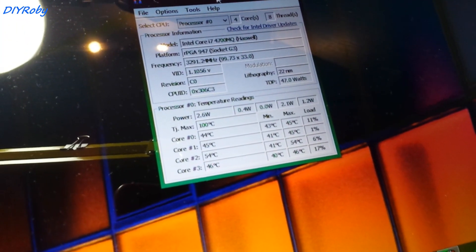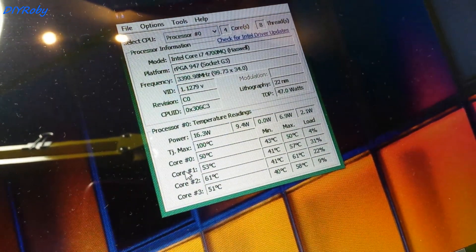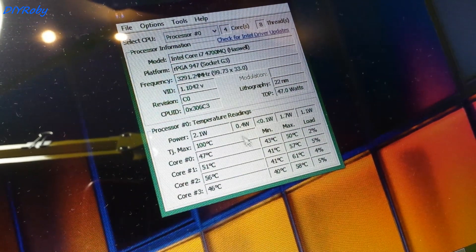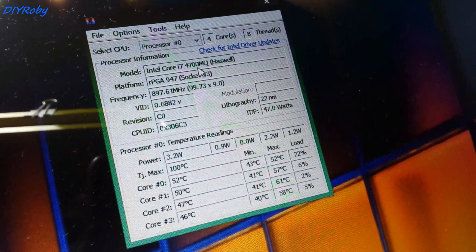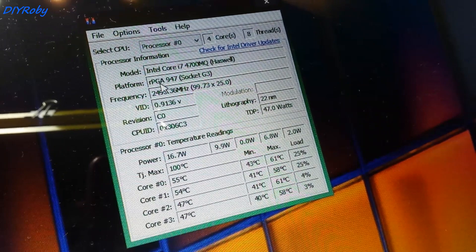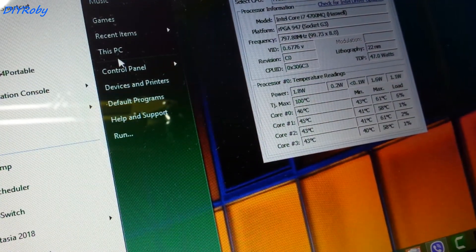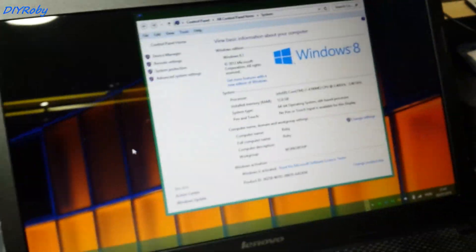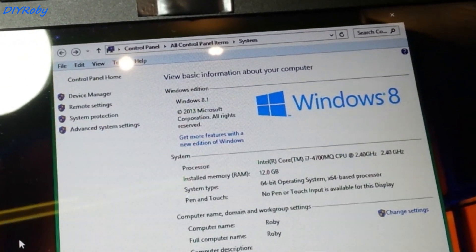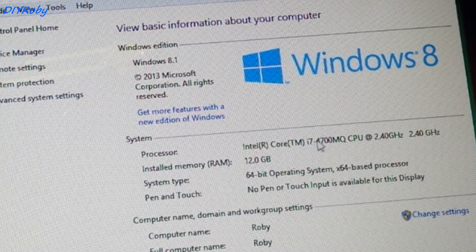I immediately found out that this computer is going to idle at around mid-40s to 50s, which is about 8 to 10 degrees more than the i5 idled. But so far the fan noise has been no different from the i5, which was a welcome relief considering I've now doubled the cores. You can see from the properties that it now shows Intel Core i7, so the installation was successful.